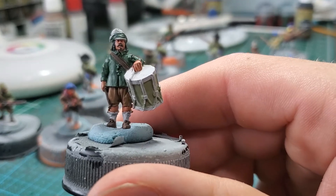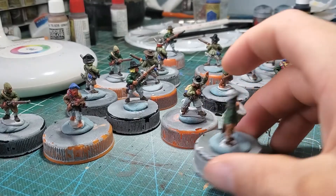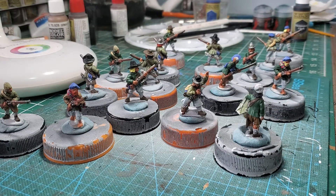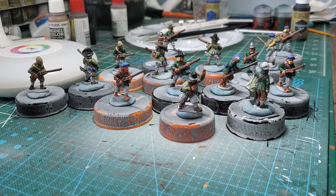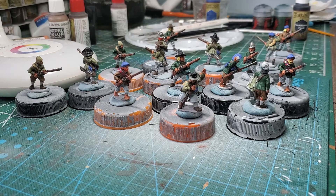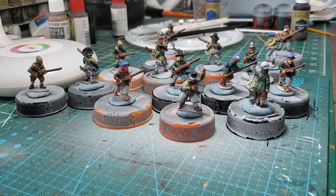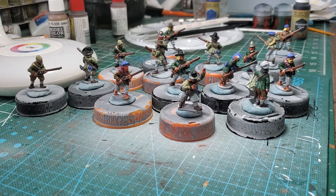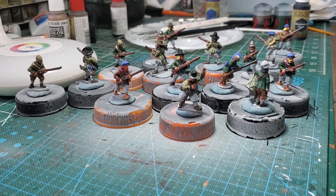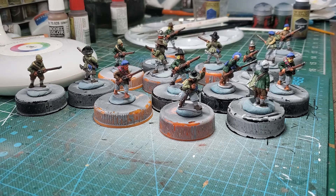Here's the Warlord drummer — he looks good. So I've got 20 more to paint, and then this unit will be done. That will bring the total ECW army count up to about 250, I believe. I've been working on it for about 10 months — I really started working on it again February 1st of this year. Not bad at all. If I hadn't painted the 15mm German stuff, I'd already be done with it.